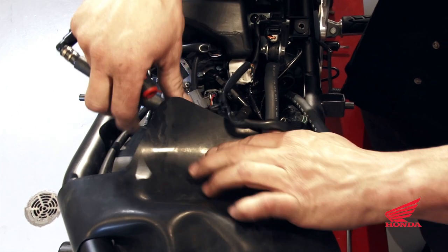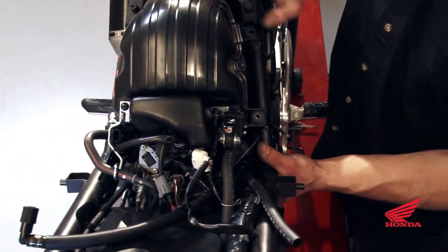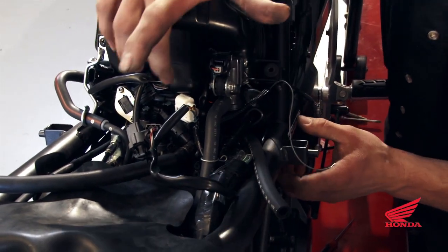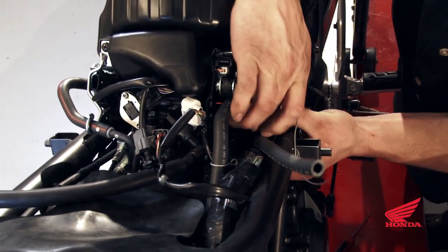Just be tidy about your wire routing. Now locate the TP sensor — throttle position — which is on the throttle body. It's a five-wire plug; push it inside a little bit to make it easier to see.